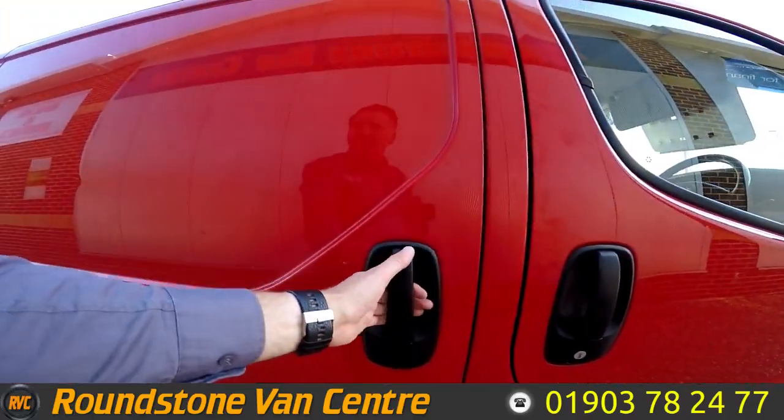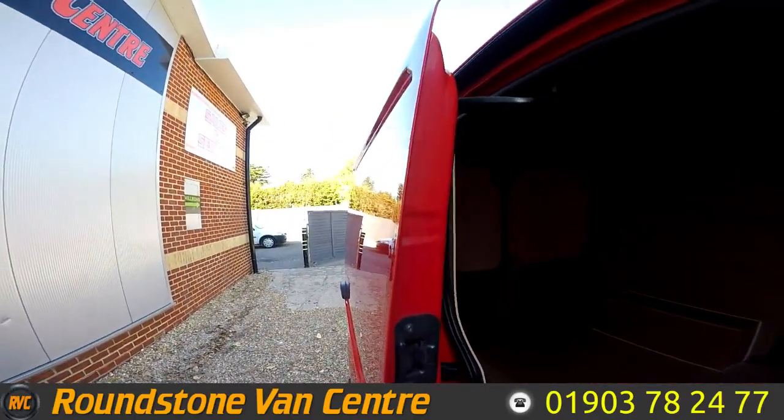This has got twin sliding doors, so we've got a first sliding door on this side and great access for both sides.